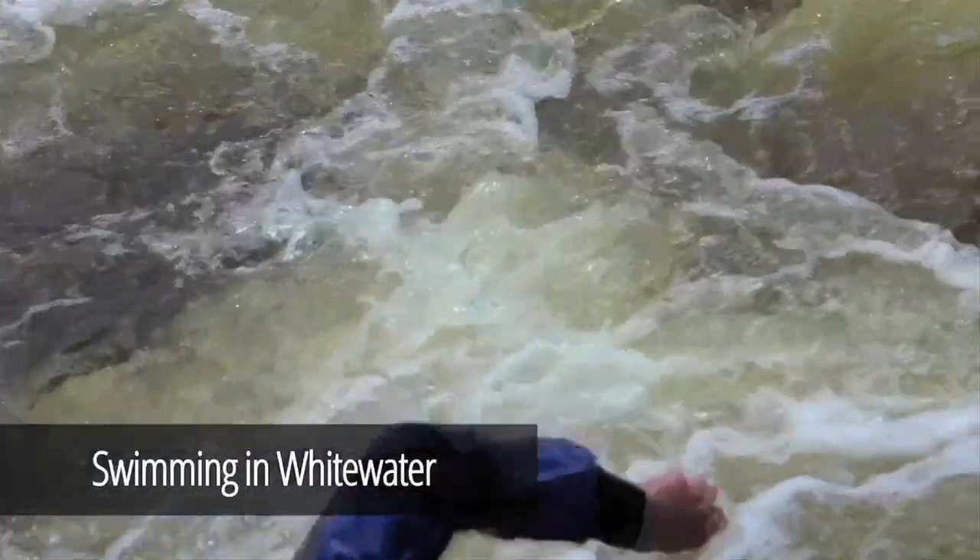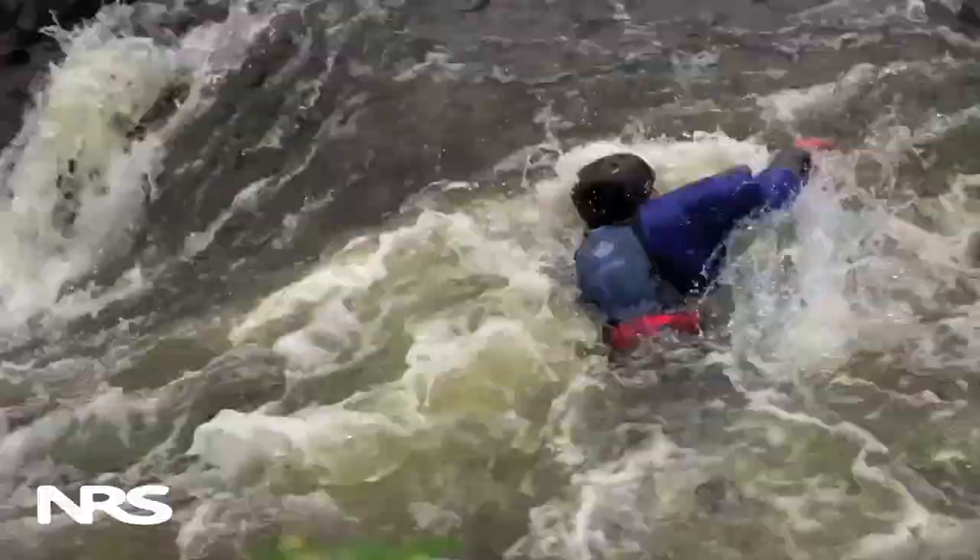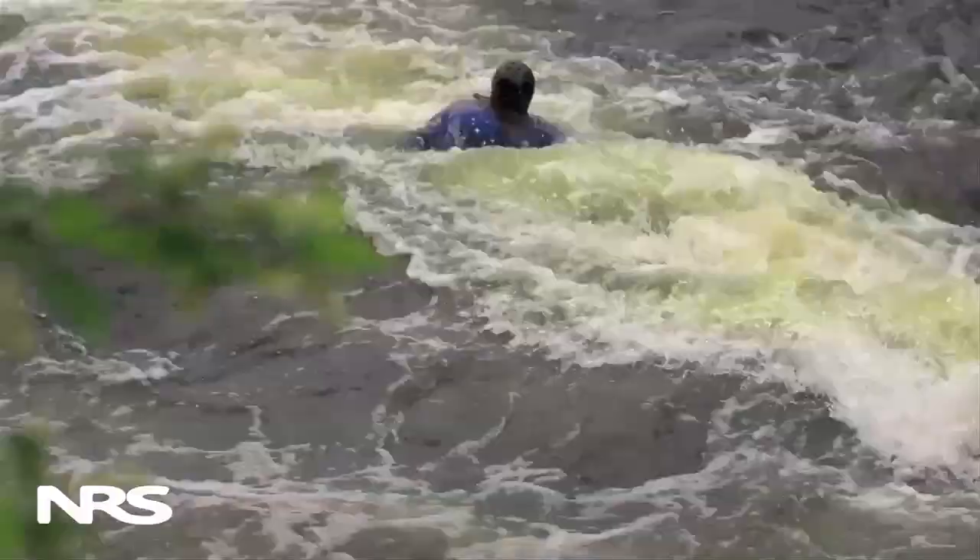One of the important facets of swimming in white water is being able to catch eddies correctly. If we're going to try to catch an eddy, one of the things that we need to do is try and line ourselves up so that we're going to be cutting across the eddy line at 90 degrees.